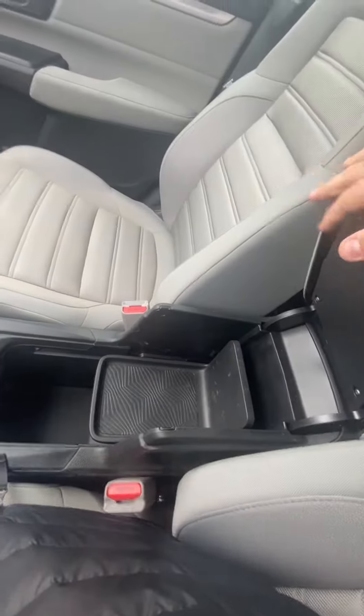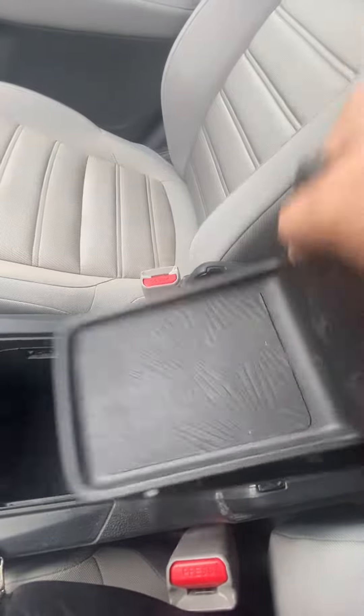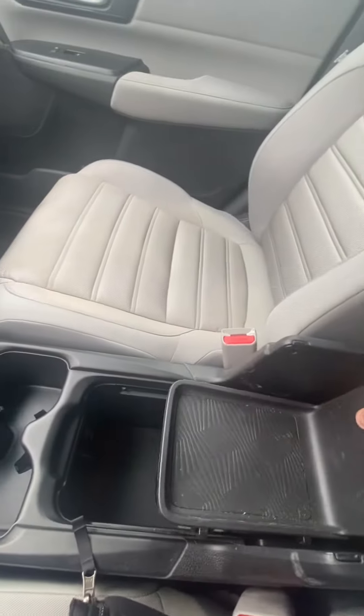You get a little more storage space right over here, and this is actually removable to give you even more room if you want to put taller things in there.